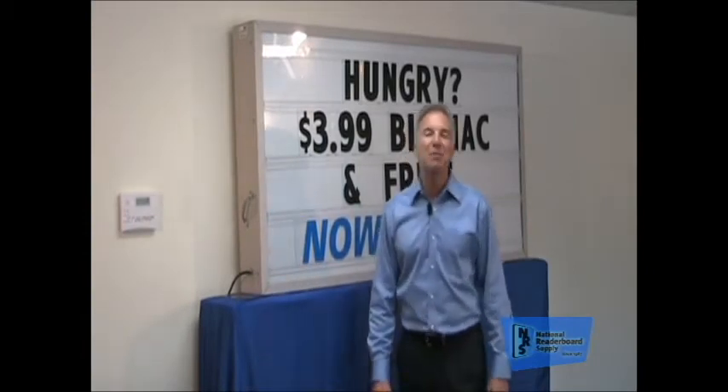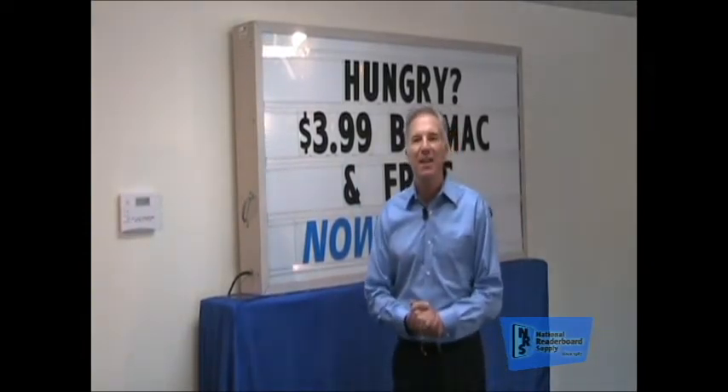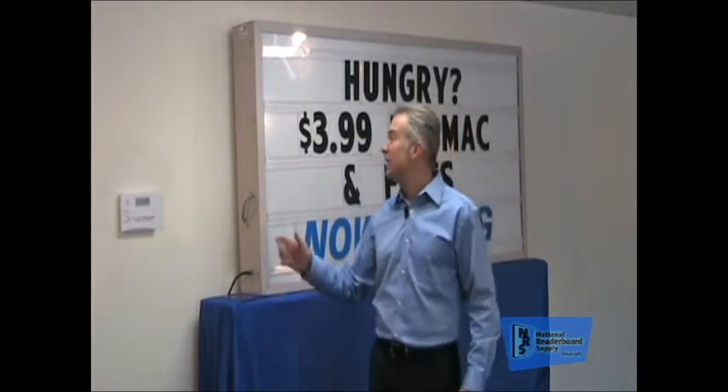Hello folks, my name is Patrick Case. I'm the president of National Reader Board Supply, and we're here today shooting a video to help you get the most out of your reader board.